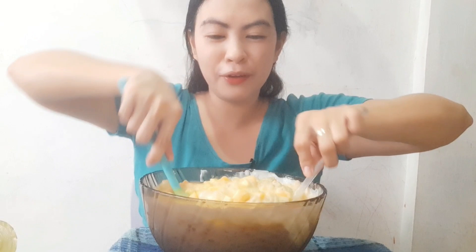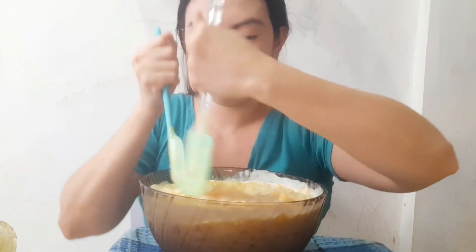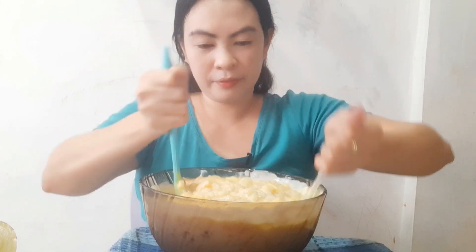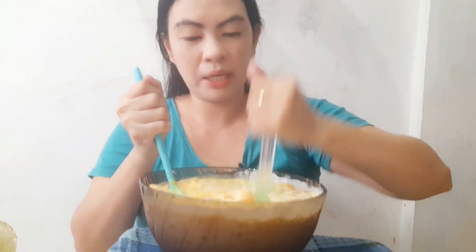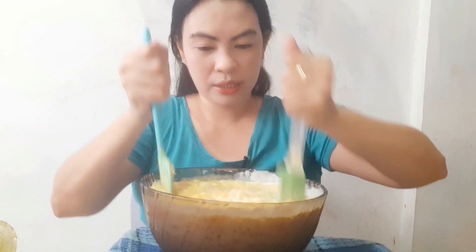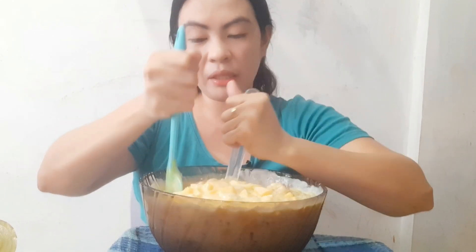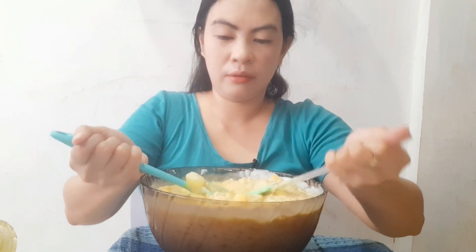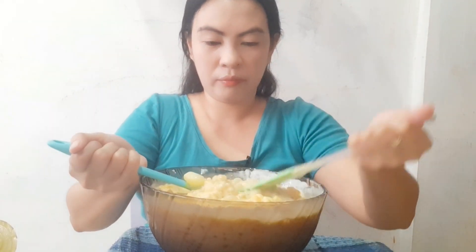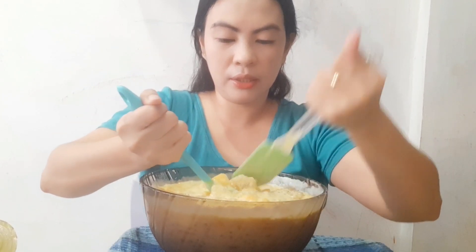The color looks so beautiful, guys — very yellow! Let's mix it well. Especially the sago, because the sago tends to clump together, so we need to mix it thoroughly. I feel like the amount of cream we put in is just right — one cream and one Jersey condensed.